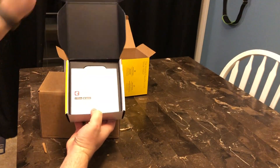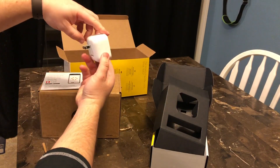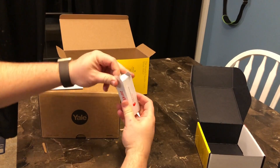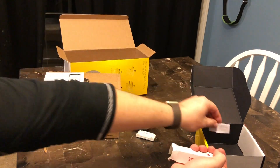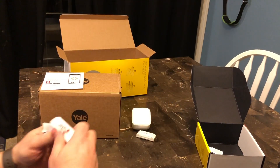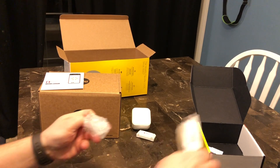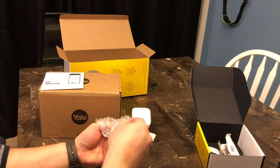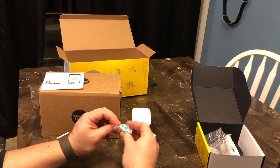Here you can see I'm actually unboxing the smartphone accessory portion of the lock. There's the Wi-Fi hub which you will plug in and which will allow you to connect the lock and the application to your home network. And then there's also the module which will plug directly into the lock that will allow it to connect via Bluetooth or Wi-Fi to your smartphone.